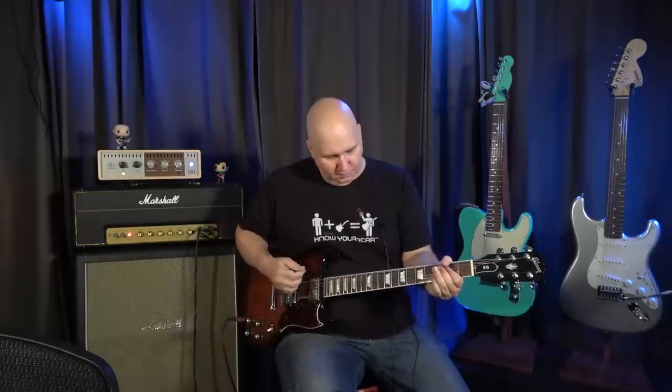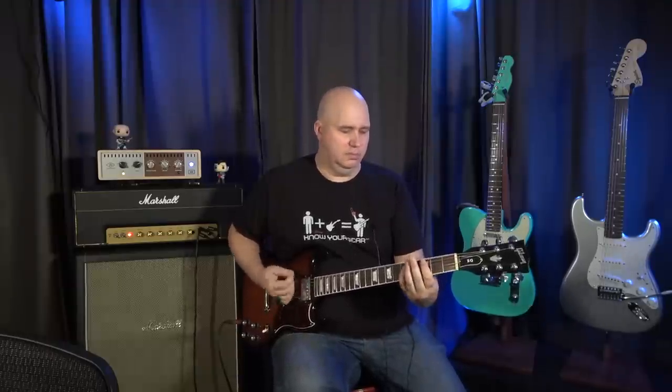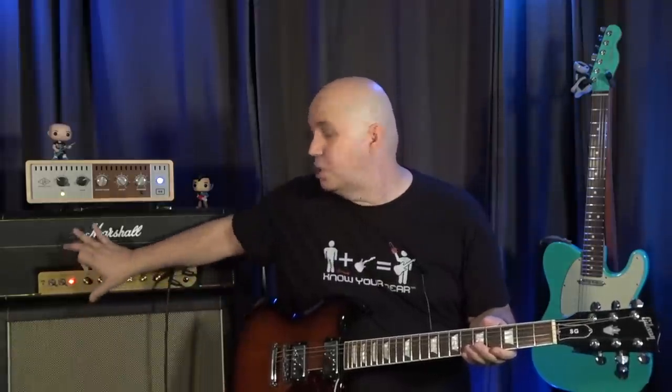Another thing I absolutely love is you can create a really fantastic wet/dry rig. Preset two on my amp is delay and reverb added in. You could run the line out into an FRFR cabinet or another amplifier, and then use the attenuator here to blend in this cabinet. So I have one cabinet in the room giving me delay and reverb, and the actual amp sound coming out of the speaker — it's essentially working like a wet and dry. I'm hearing the actual amp sound and something with effects.